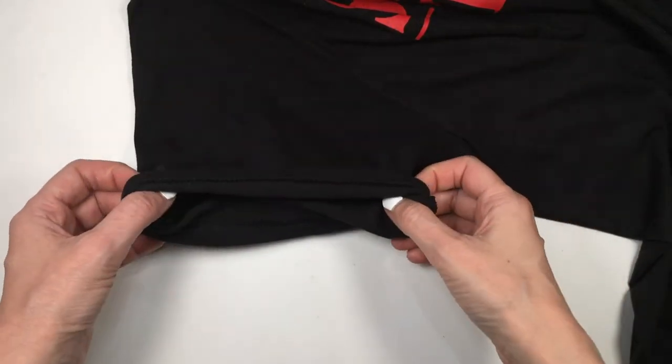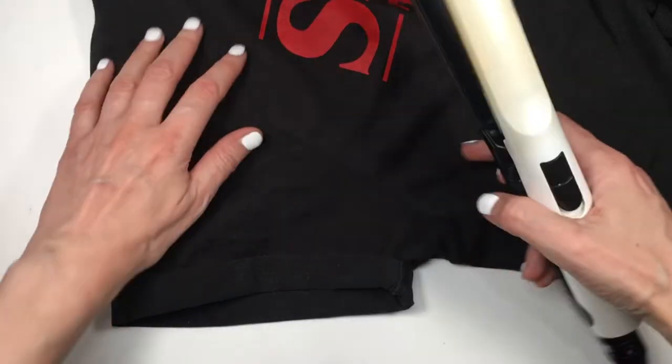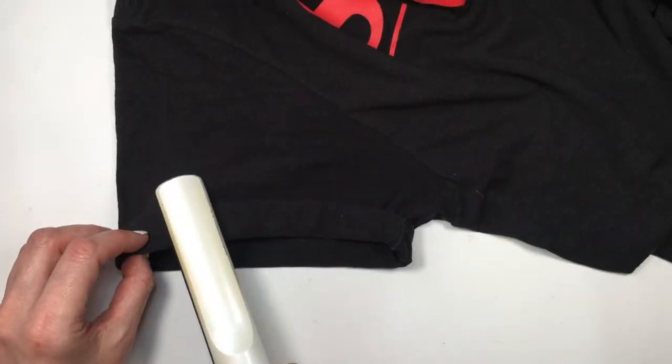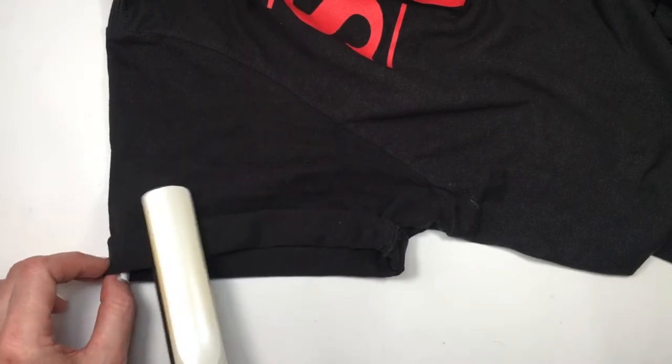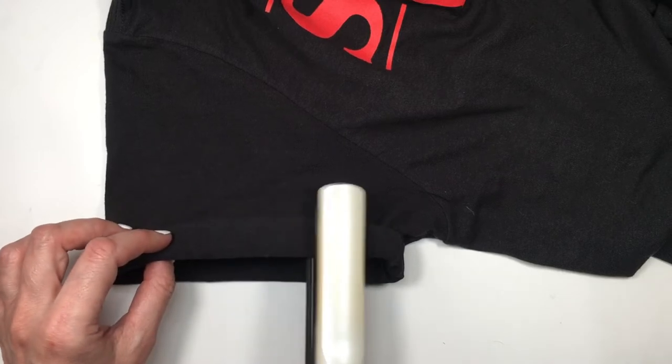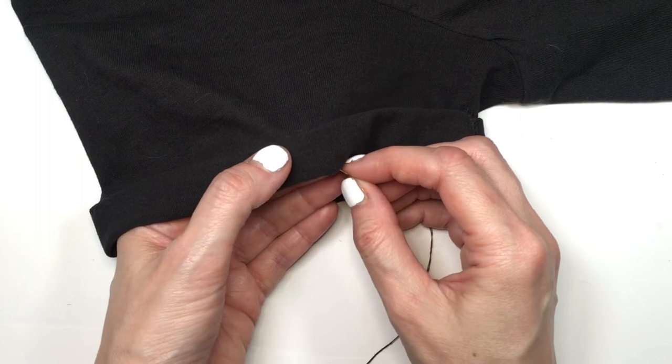For the sleeves, I'm going to be folding them twice like this. And pretty randomly, I'm going to be using a hair tool to do this — I don't have a regular iron so I'm using a hair straightener, going all over the edge like that just to mark the sleeve and where I want it to be.